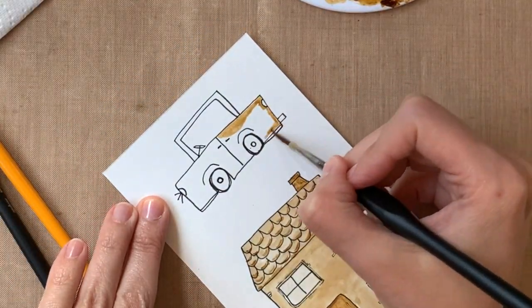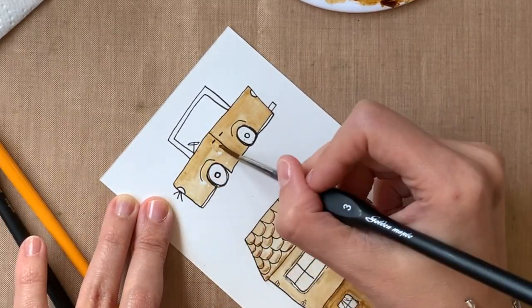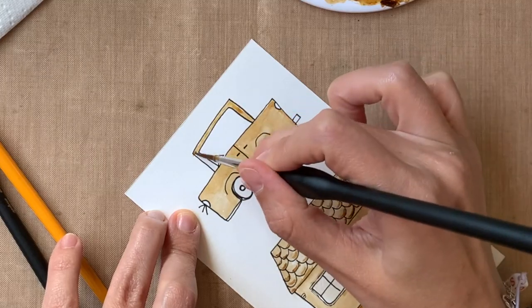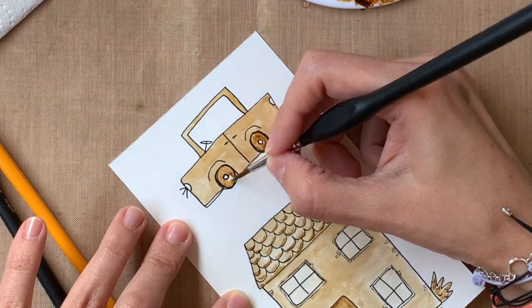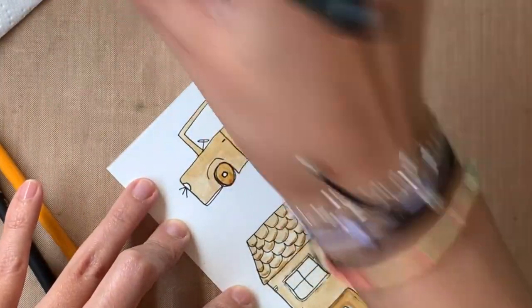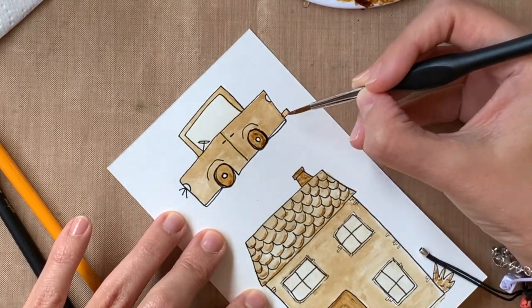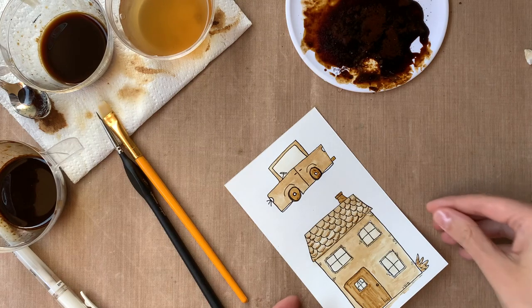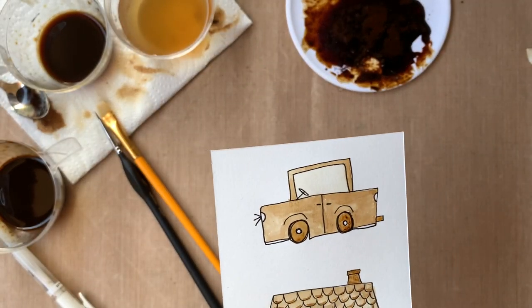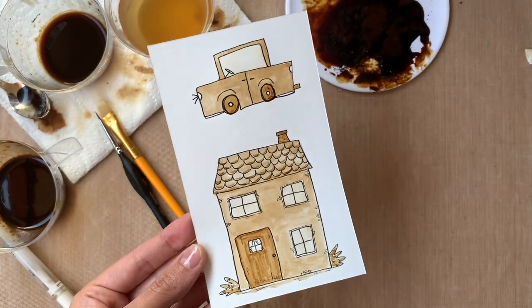For the car, I want it to look raggedy and old — not perfect, matching the house. For the glass, instead of adding more Uniball to it, I just added a little bit of my paint water and dabbed it with a napkin — not taking it all off, just giving it a little shade. You can see how they turn out: a little lighter where the light reflection would be.